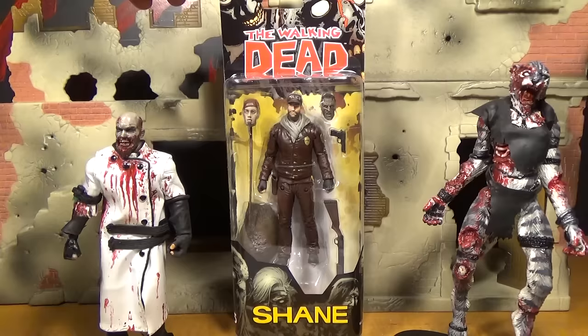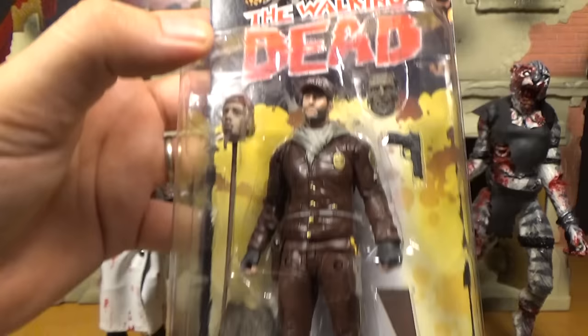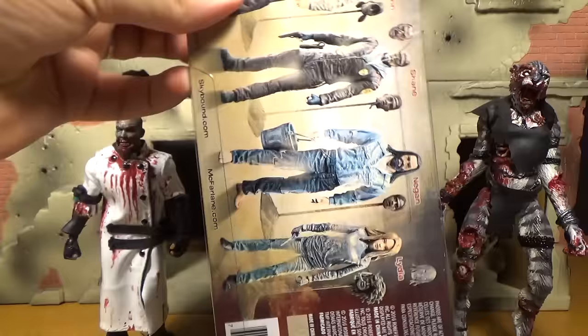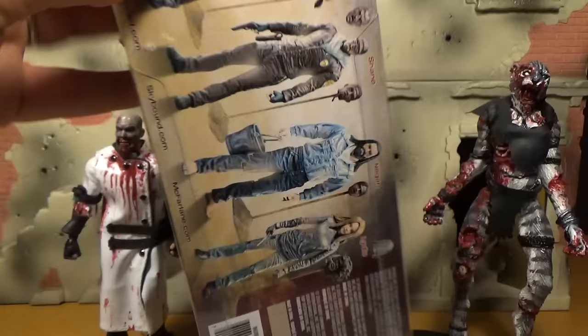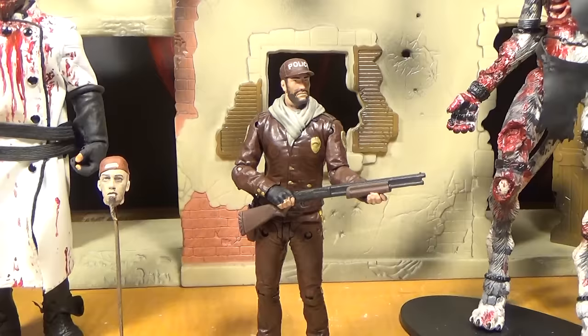There's the package and it's got a bunch of zombies all over it. Look at that crazy looking one at the top — looks like a Joker zombie or something. And there you can see him in the package. On the back they've got a picture of everybody from this series. So let's open him up.